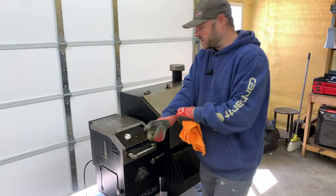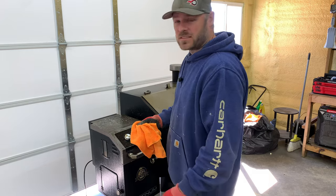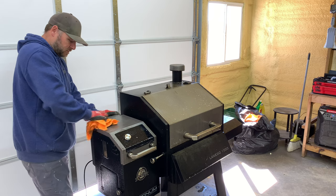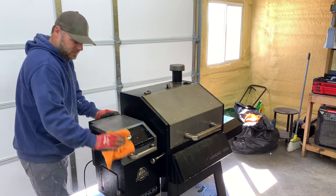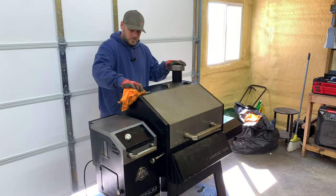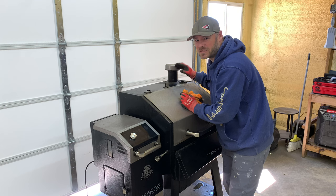After you've sprayed it with some degreaser, get a rag and just get all the big stuff off. This grill hasn't been cleaned in months. It is nasty.